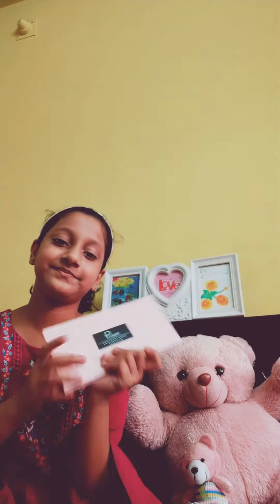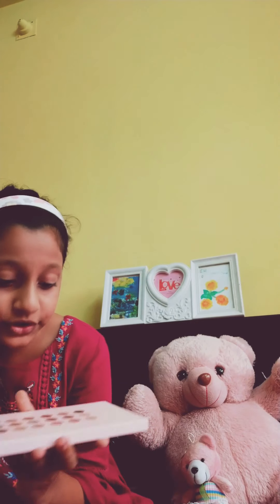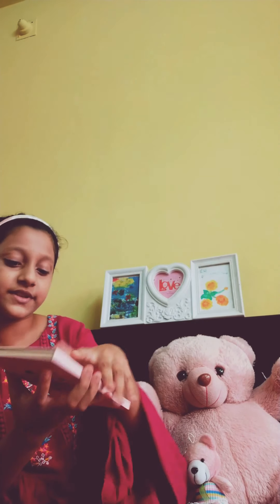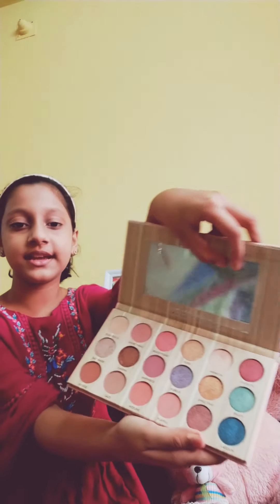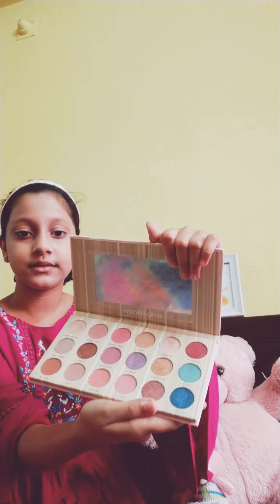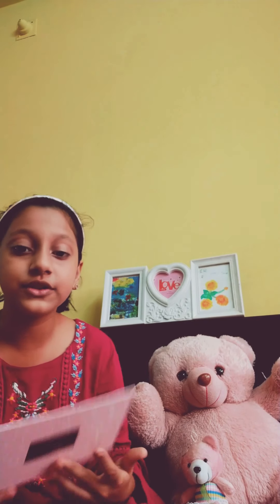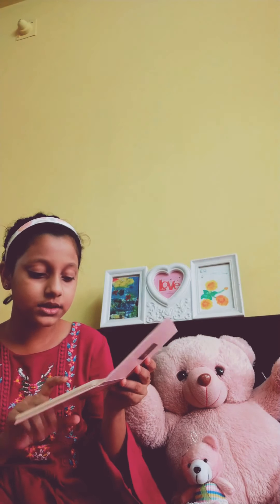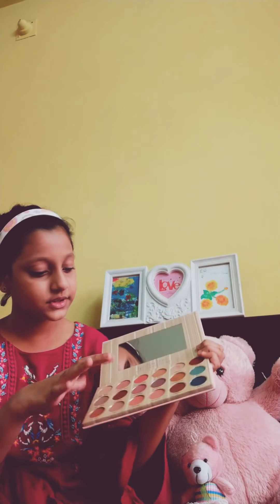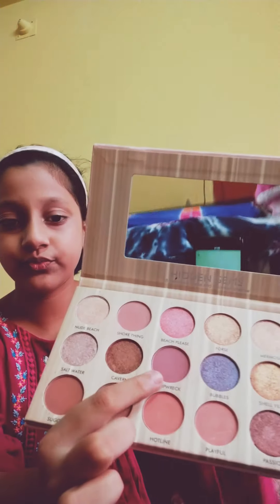This is the eyeshadow step. I have all the colors here — the glittery colors, the shimmery colors, and all the names of it. The inside looks like this. So first I will do a pinkish makeup. Before that, I'm using the shipwreck color first. This one — the shipwreck color.